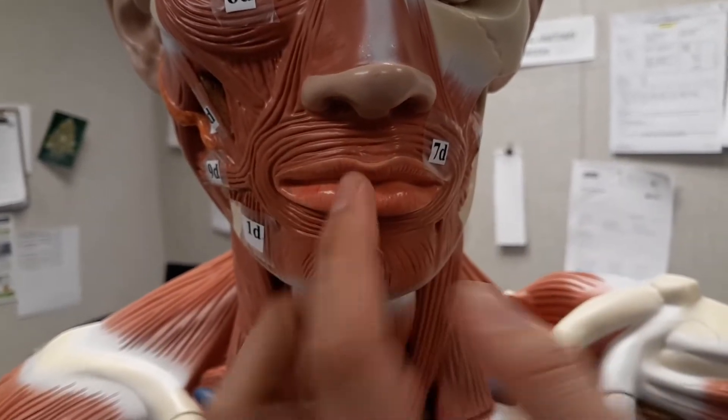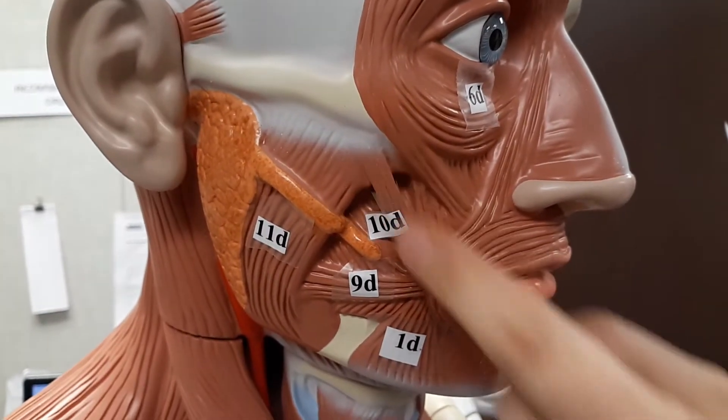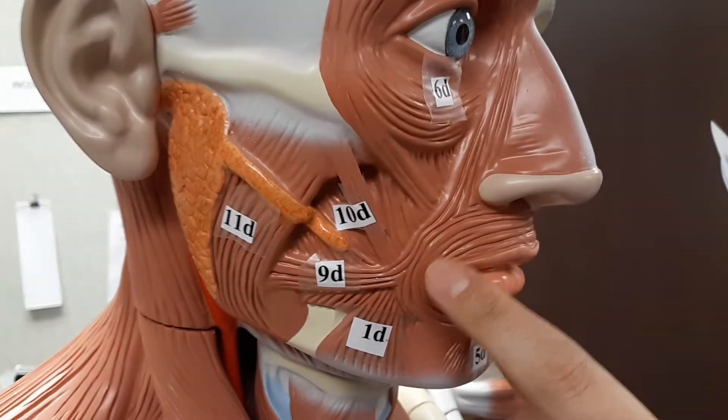Next, we're going to go to the zygomaticus major. It's going to be this muscle right through here. It's going to draw the angle of the mouth superiorly, as in like when you're smiling.